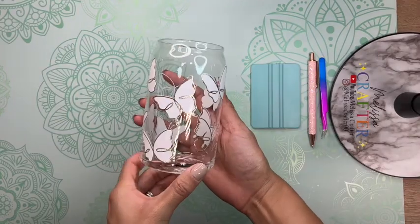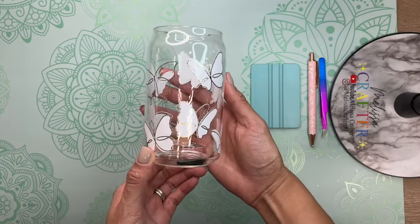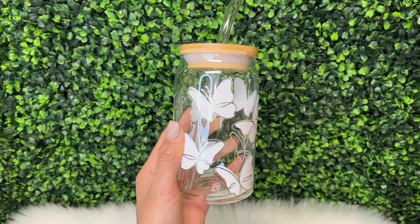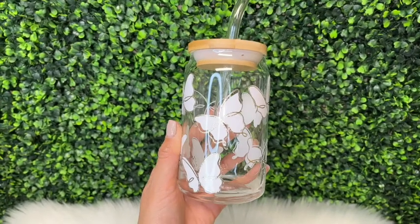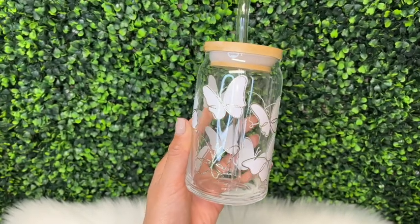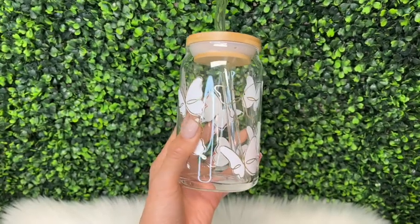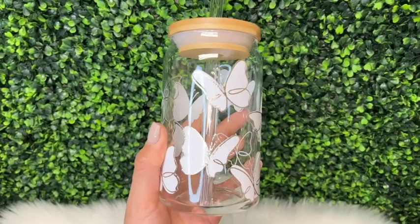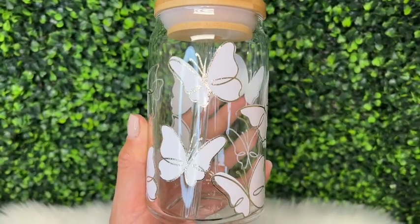Here is how my cup looks with my vinyl decal already added on. I really enjoyed using this new TechWrap color-changing vinyl. I really like how the vinyl has that light hint of color before it is chilled. The camera doesn't really pick up the color well, but these are sort of a light pastel color before it does change colors.